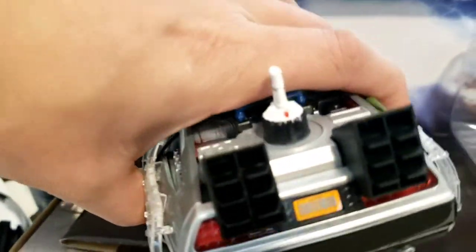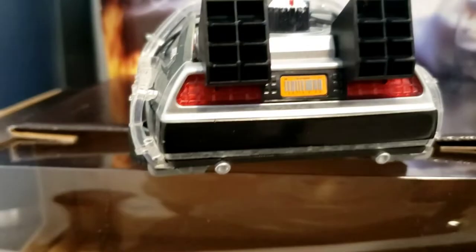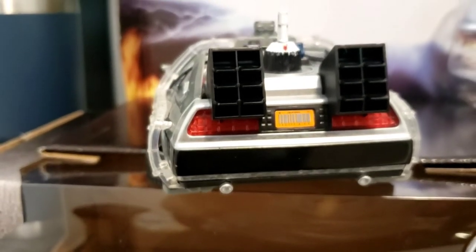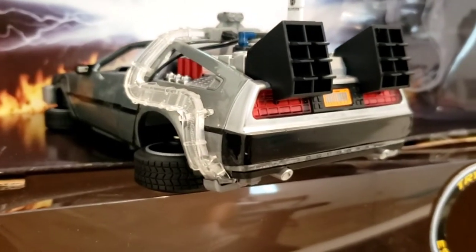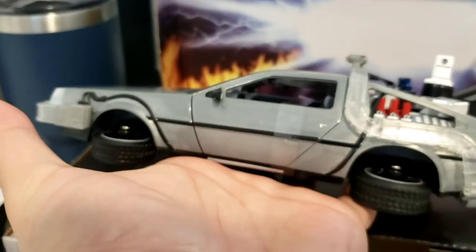Here it is — the back. I didn't expect this — it even has the orange barcode license plate. That is very cool. You can see the exhaust pipes, and they're colored as well. Wow, that is just amazing. It looks really cool from the back and from the side.